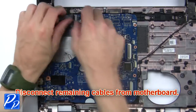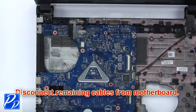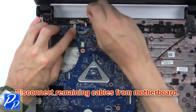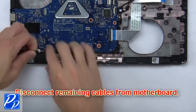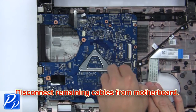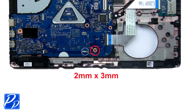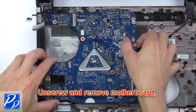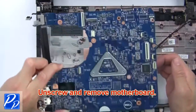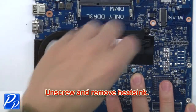Now disconnect the remaining cables from the motherboard. Then unscrew and remove the motherboard. Now unscrew and remove the heatsink.